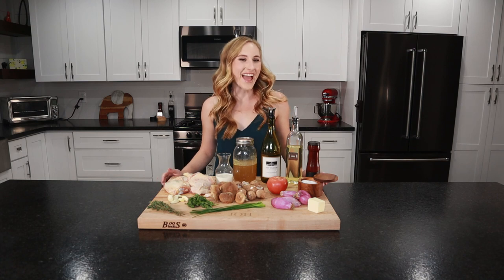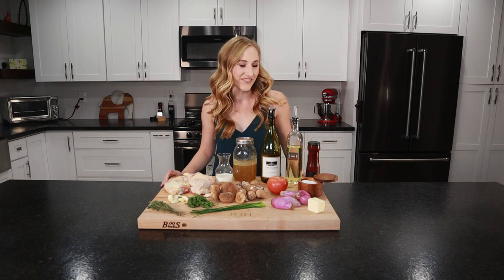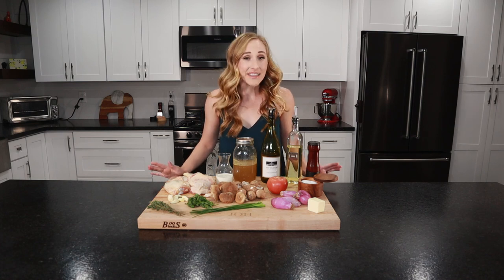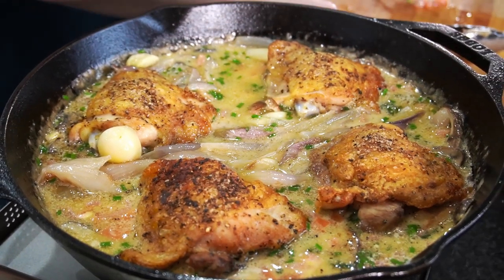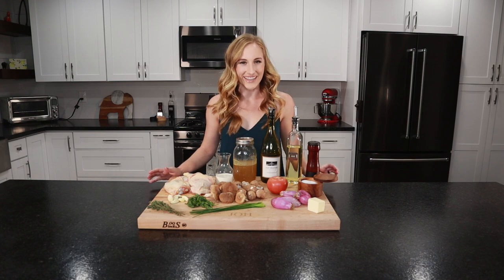Hey everyone, I'm Sav and this is Lagom Eats. Today we're going to be making an adaptation of the French classic, Chicken Chasseur. We're going to quickly braise juicy chicken thighs and finish it off with a creamy, herby white wine sauce. Let's look at the ingredients.